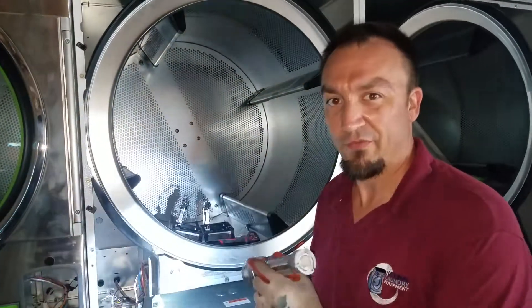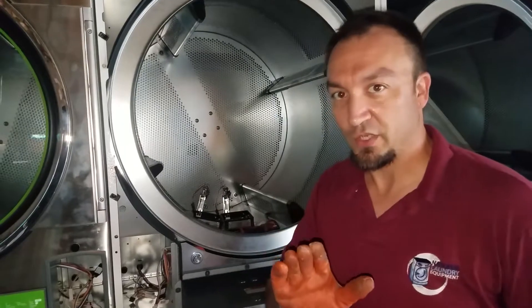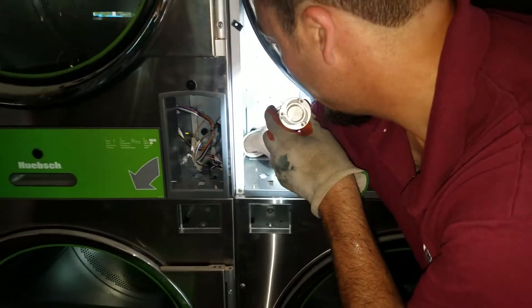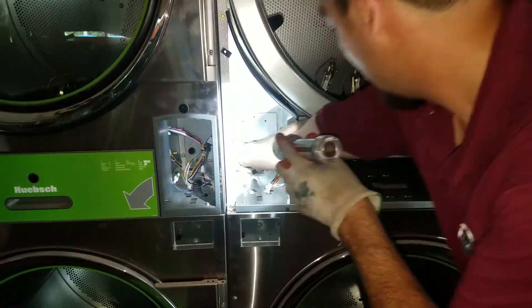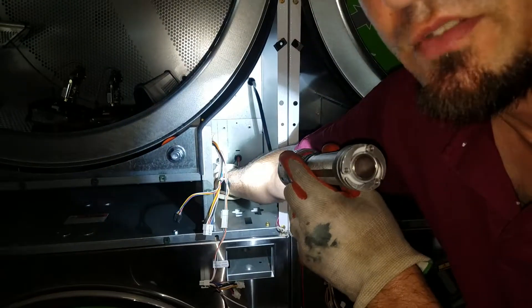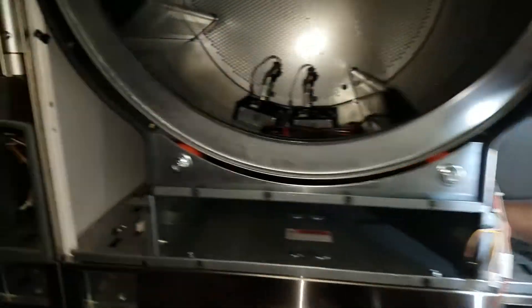Now we're going to go ahead and take the rest of the face off. Now that we have the front panel off, I just want to show you the perforated sections that we need to take out. Located here on the left-hand side, and then on the other side also the left-hand side, and they can just be cut or popped out.